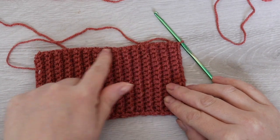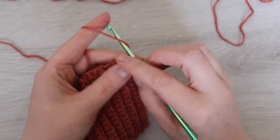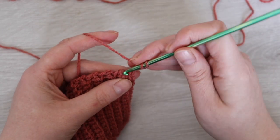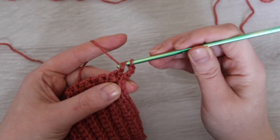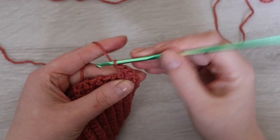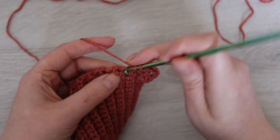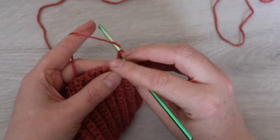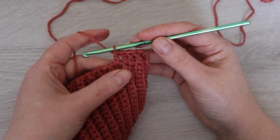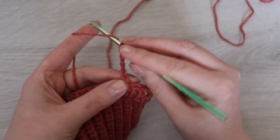Next we're going to make a double crochet into the end of every single crochet row. We're going to chain 3 — this counts as your first double crochet — then you're going to make four more double crochet, making sure that every double crochet is at the edge of every single crochet row. So here I've done five double crochet. Don't forget that chain 3 counts as your first stitch. Into that fifth double crochet we're going to chain 10.